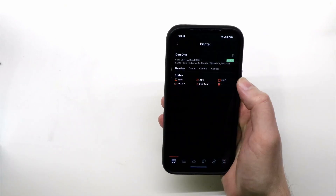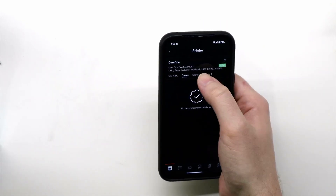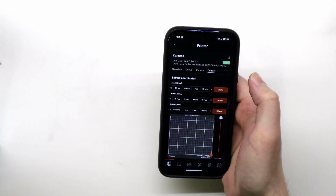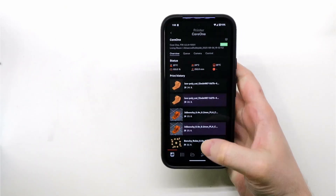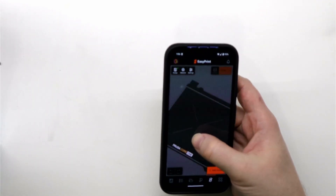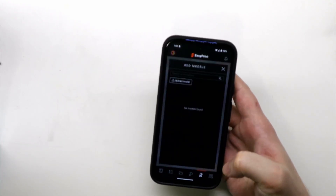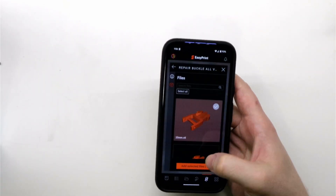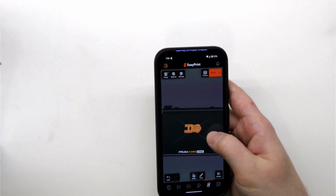The Prusa app is somewhere in between. It requires you to log in to Prusa Connect but doesn't offer as many features. I can't find a way to manually upload files to the printer, but you can view internal storage, start print jobs, and view your print queue. It also gives you access to view the camera and basic printer controls. You can upload files using EasyPrint, which lets you pull files directly from printables.com, slice them on your phone, and start a print job. However, I wouldn't recommend it — EasyPrint has fewer features than Prusa Slicer and from my experience the print times are about 30% slower.